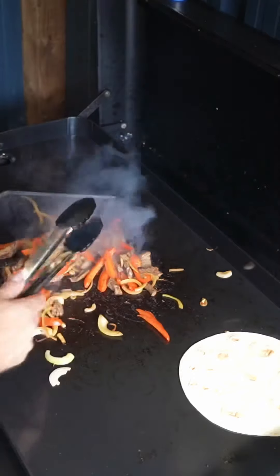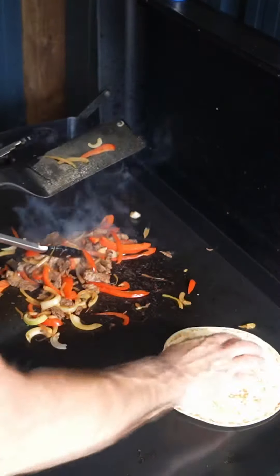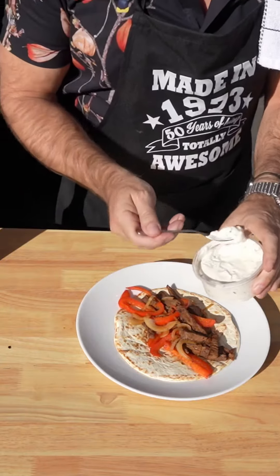Tortilla on there. You can do three minutes twice — remember that. Give that a quick flip, watch your pinkies. Pop that in there. Next stage, very simple.